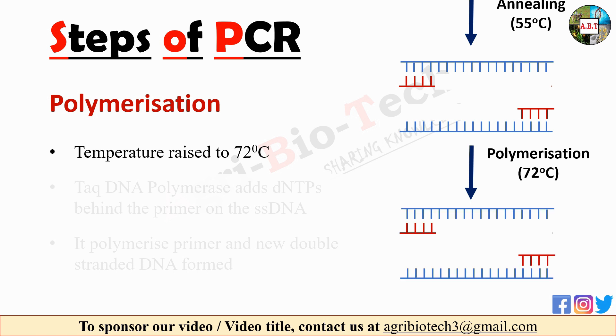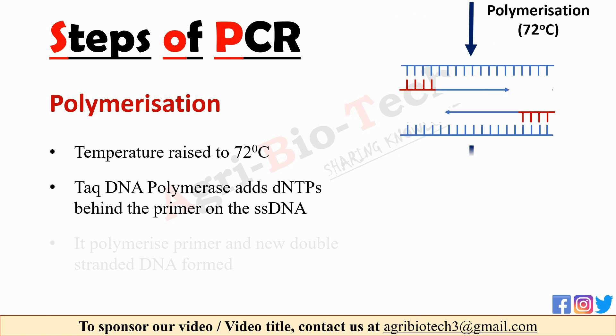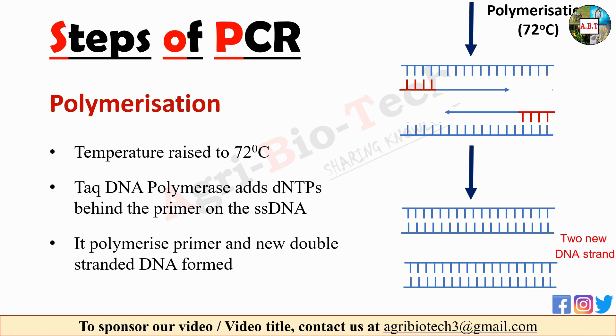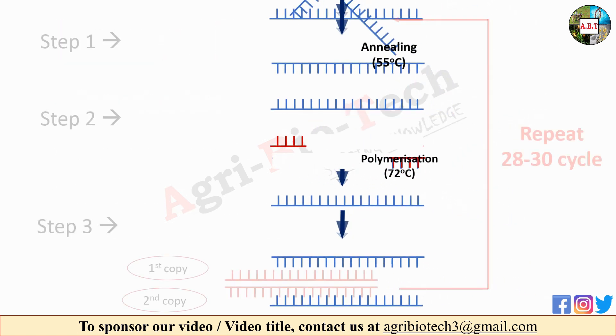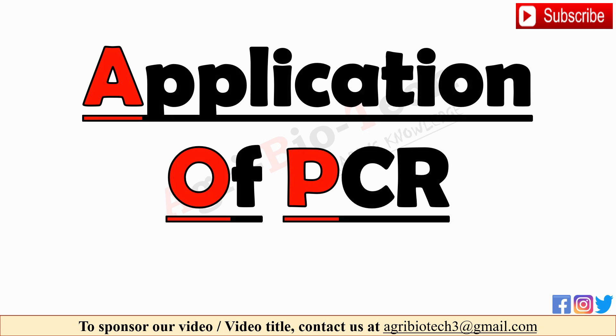The third and last step of PCR is polymerization. In this step the temperature is raised to 72 degrees Celsius. The Taq DNA polymerase, isolated from the bacterium Thermus aquaticus, adds dNTPs — that is dATP, dCTP, dGTP, and dTTP — behind the primer on the ssDNA. These three steps constitute one cycle of the reaction, carried out for about 28 to 30 cycles.